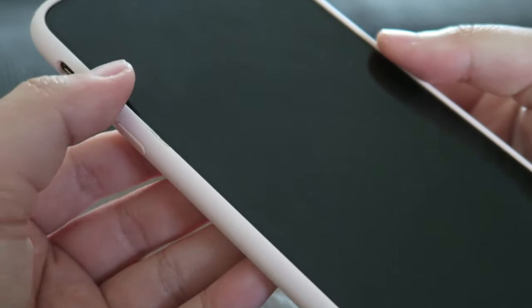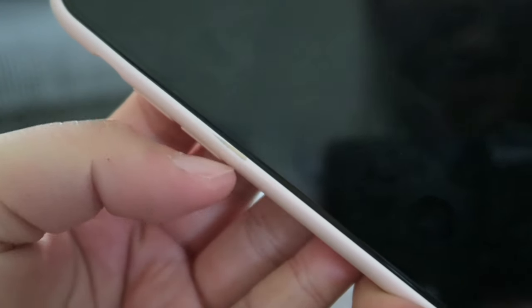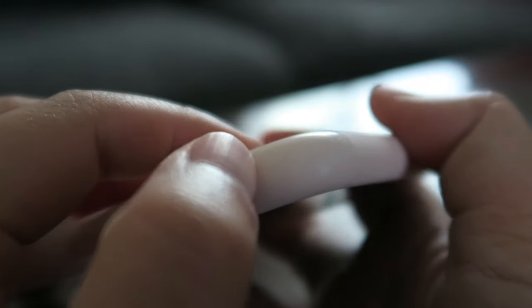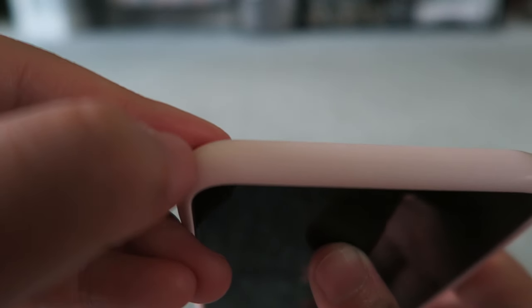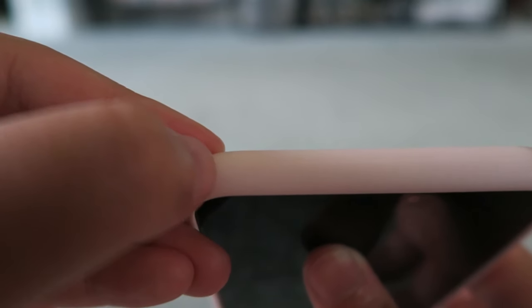The next thing I want to point out on this case is this little thing — it was like a rip that came on the case already defective. It was kind of ripped and then I made it worse by picking at it. This side is fine because I babied it so much, but just recently I have a little tear up here. I don't know if you can see it, but there's a little tiny rip right there — so this is another place of wear.